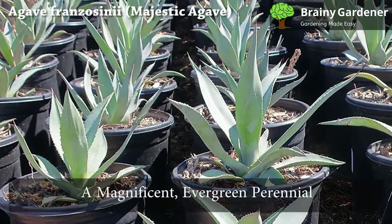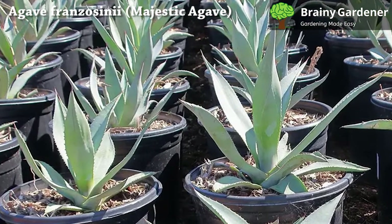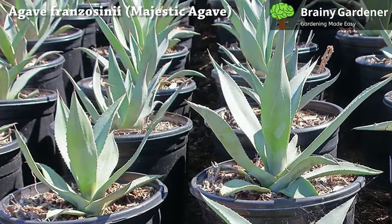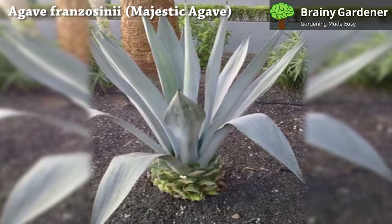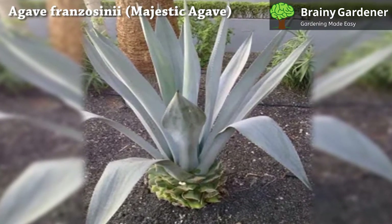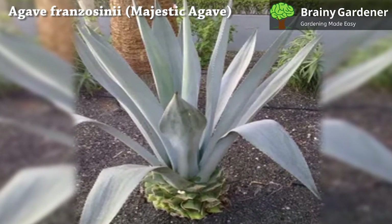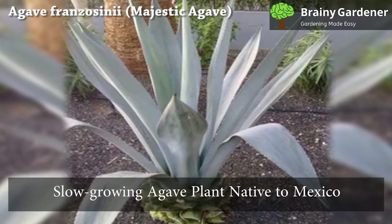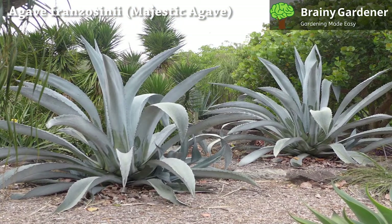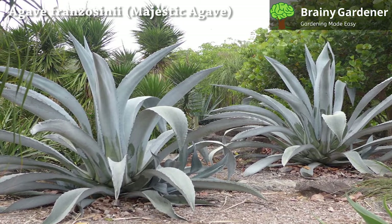Agave franzosini is a magnificent, evergreen perennial that grows in a rosette of thick, beautifully arching, powdered blue-gray leaves with spiny edges. Typically, it appears as a single large rosette of leaves that undulate and bend beautifully. It is a large, slow-growing agave plant native to Mexico, usually grown as an outdoor feature in gardens because of its large, attractive foliage and flowers.